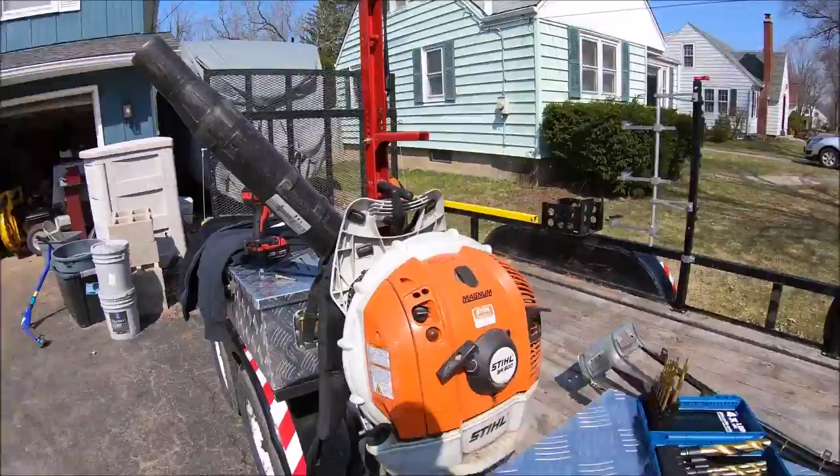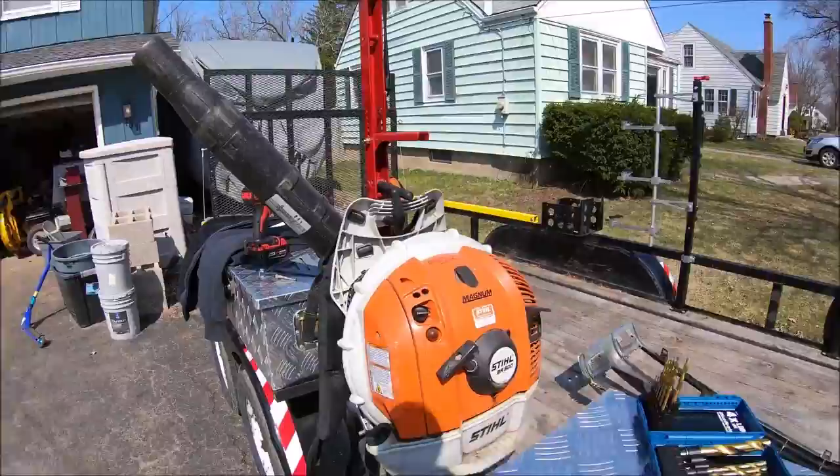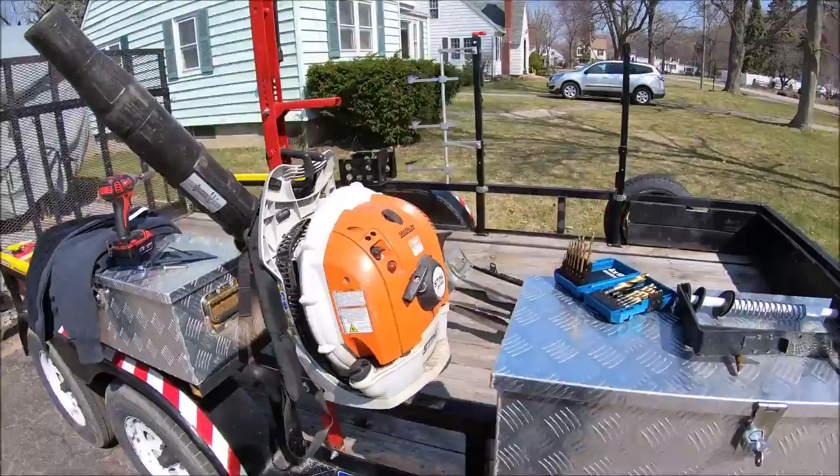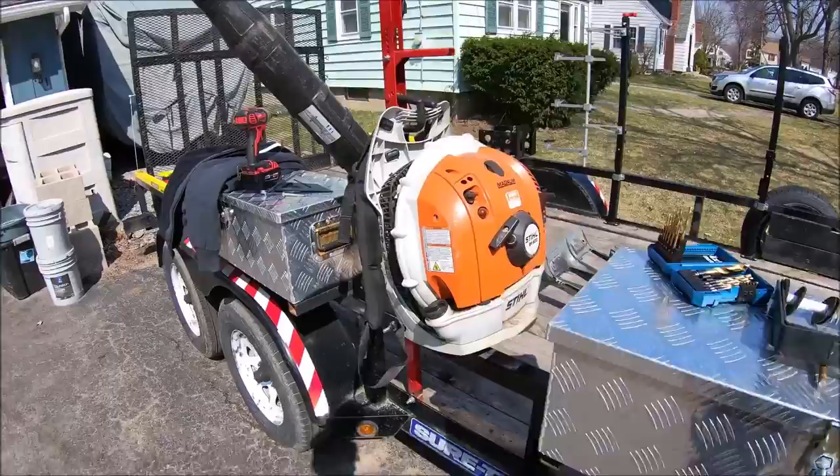Now let's put this trimmer rack on. If any of you guys are wondering — yes, I do have step drill bits — but the way it was taught to me many years ago by an old timer was to start with a smaller bit and work your way up. Plus, I don't use step drill bits because one of my subscribers says it drives them crazy that I don't use them, and I think that's funny.